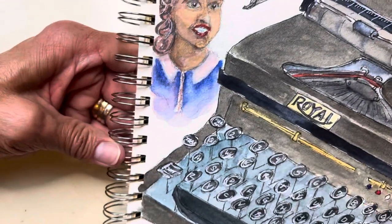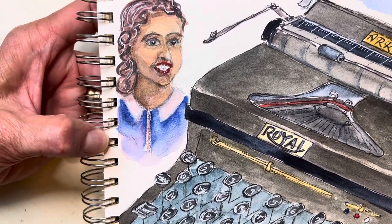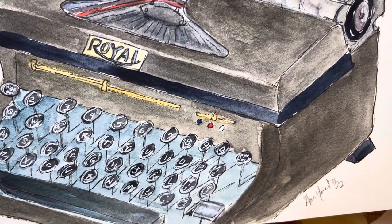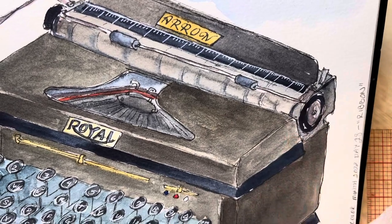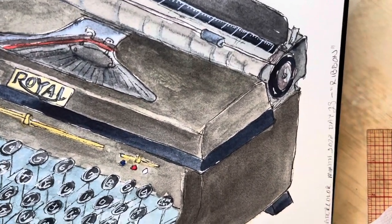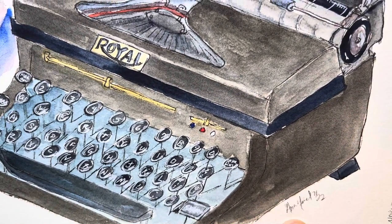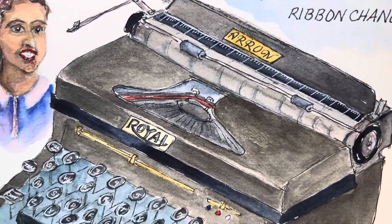Ribbon. I do like this one. This woman is from a brochure from the 1930s or '40s, and this Aero Royal typewriter is the one I learned on. I remember it so well — putting the ribbon in, the sound when you would crank it. I remember jamming up the keys, much to my parents' dismay. It was my dad's typewriter in college, and I typed a lot of my papers on it before I got access to an IBM Selectric. This was just a mainstay in our home.